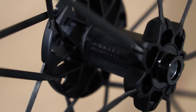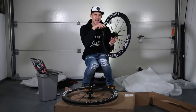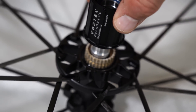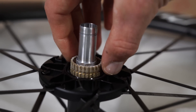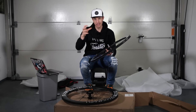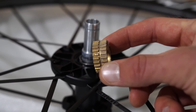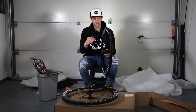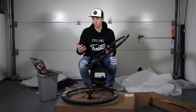I pulled off the cassette because I was very curious — what's inside this hub is something I've never seen before. If you pull off the cassette, there's a very special engagement system. You know how normally you have little springs and vertical engagement points? This is different: the engagement points are not vertical but horizontal. Very interesting — I'm very curious how this will feel out on the road.